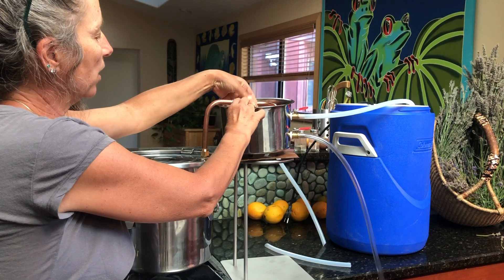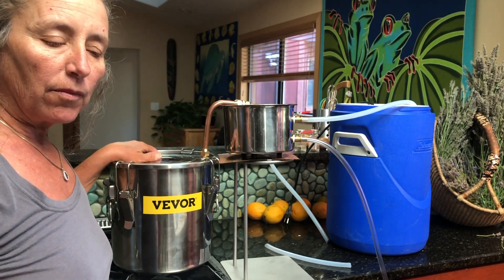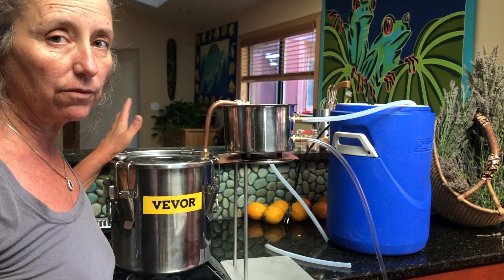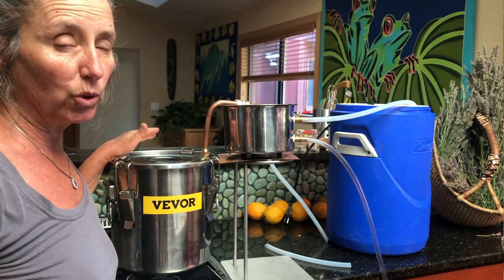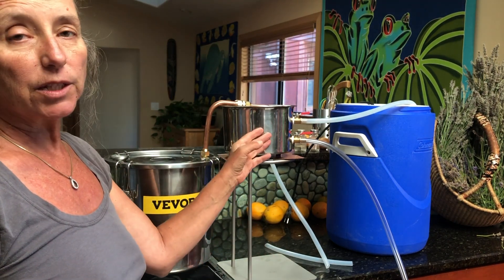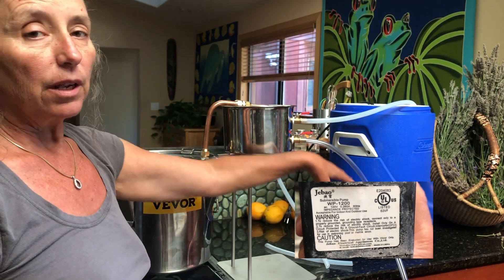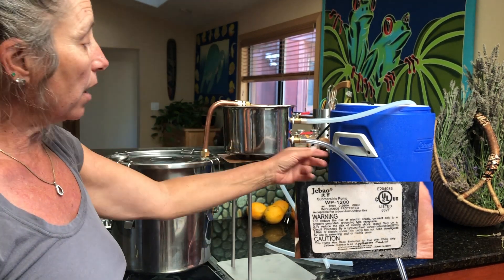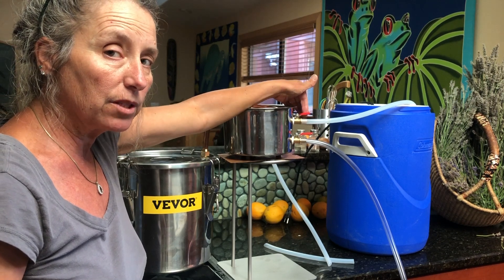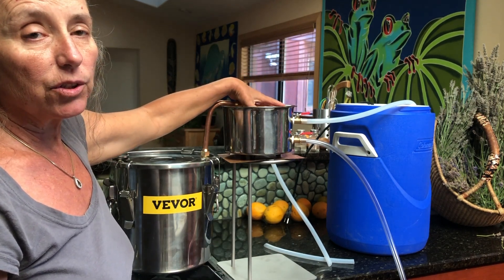You're not going to want to have your condenser on top of the pot. If you have it on top of the pot, it's going to be absorbing all that heat coming off the pot itself, and the whole point of the condenser is to cool it off. The next thing we need to do is test the flow of our condensing unit and the pump. We'll regulate the flow using these valve stems so that the inflow and the outflow equal each other and the water level inside the condenser never changes.